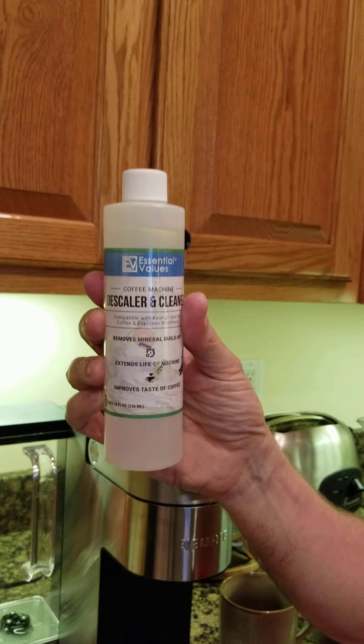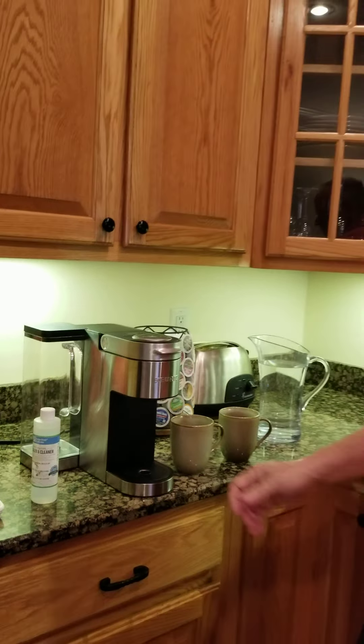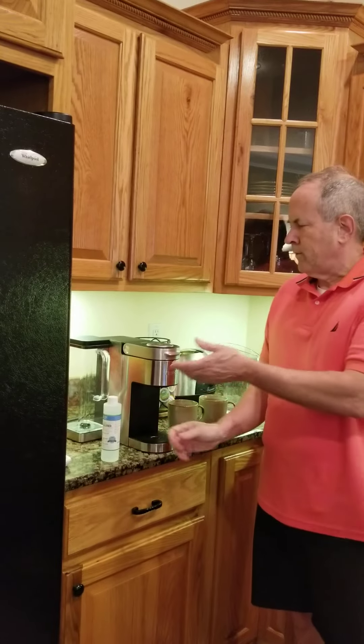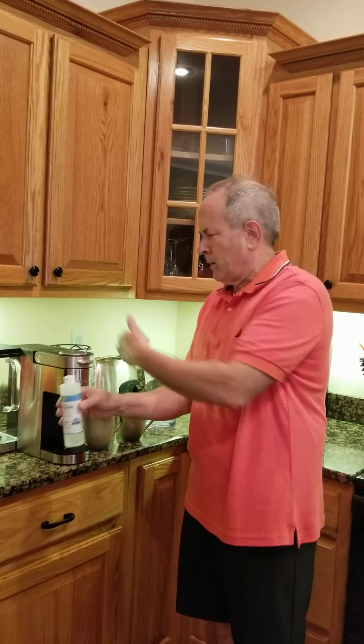That's really the proper way to do it. When I was doing it, I got a 14-ounce bottle. You empty the bottle into your reservoir, then fill the same amount — just fill the bottle again with water and dump it in there.